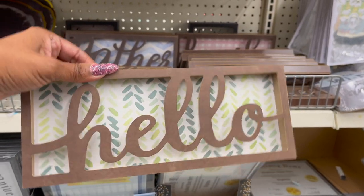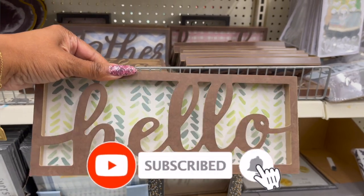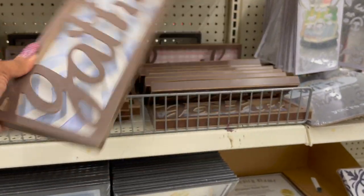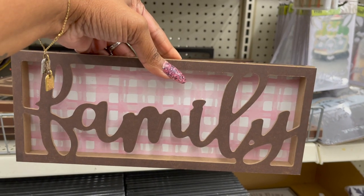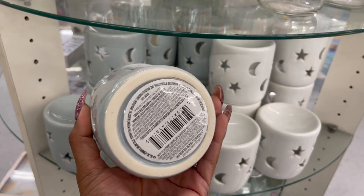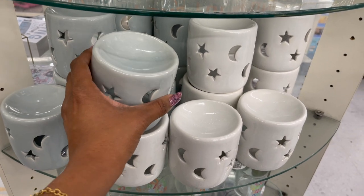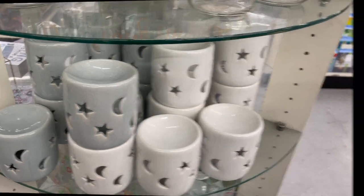How cute are these wooden decor pieces by Green Prayer? These are adorable — they have one that says 'hello,' one that says 'gather,' and one that says 'family.' And these look new — they're really pretty little tea light wax melt burners. They have it in a beautiful blue and in white. I love the stars and half moons — really cute, and a great deal.